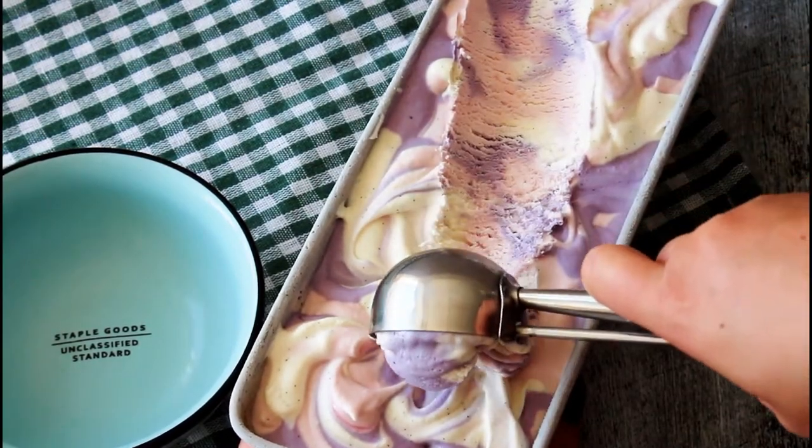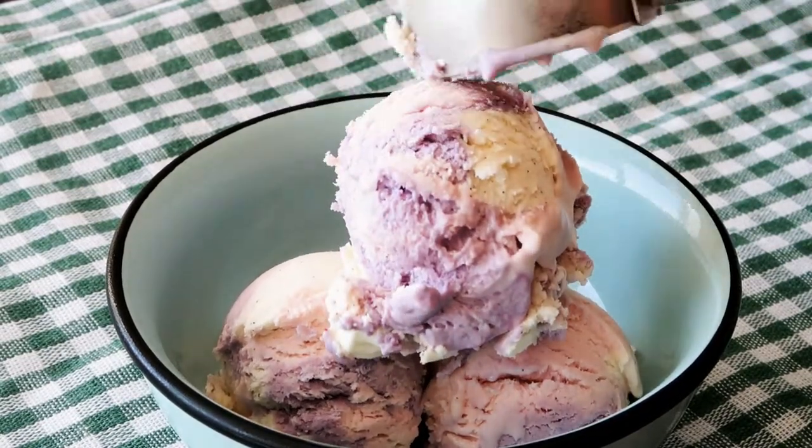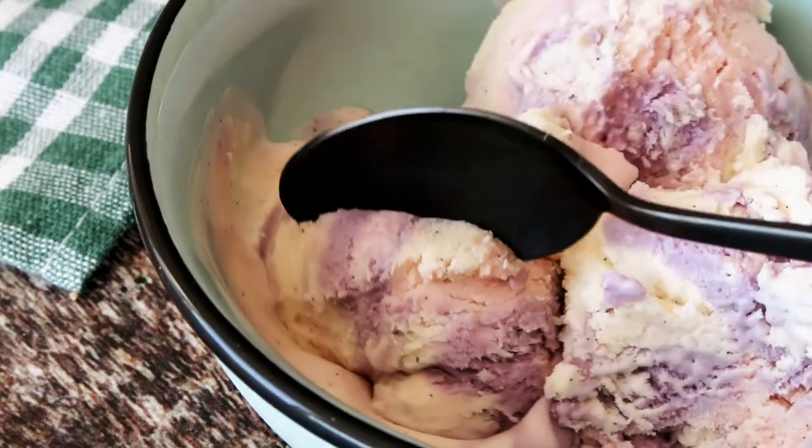Hey guys, it's Focus on Kitchen. I'm Julia, and it's Wish Wednesday. I have been requested to do a delicious summer dish. I love ice cream during summer — ice cream to me just screams summer. So it is a delicious strawberry blueberry vanilla swirl ice cream. It is absolutely amazing and so easy to make, so let's get started.